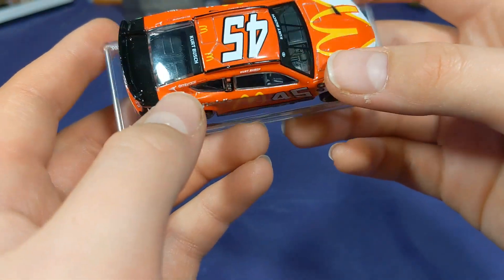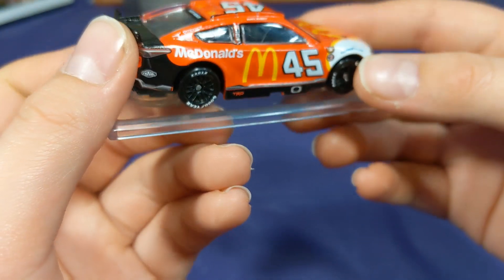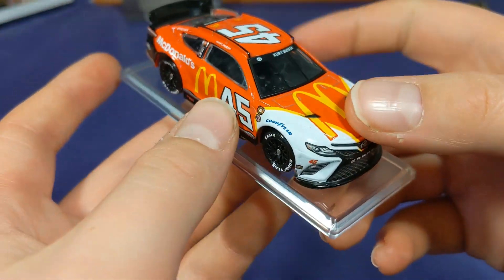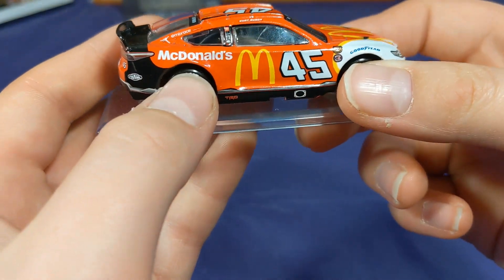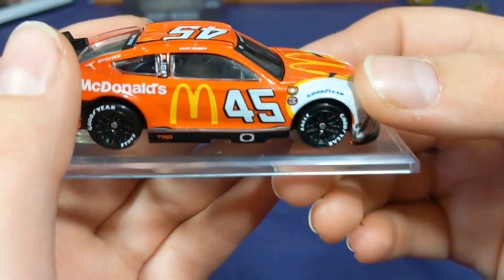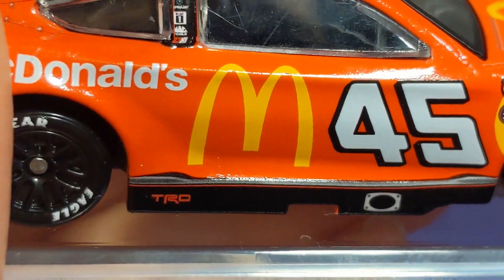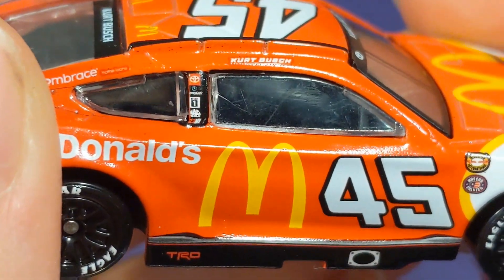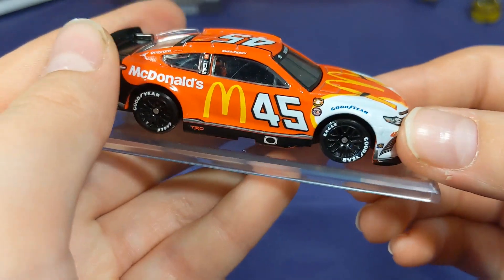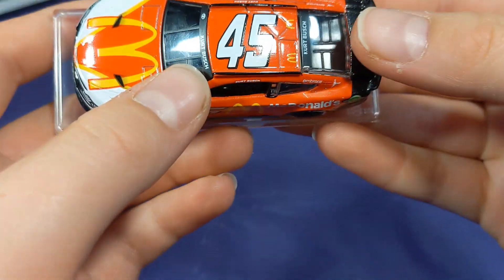Going to the right side of this diecast — everything looks pretty good, not really any flaws. You got what I think is a Rejuvel logo, then Jordan Brand colors which is another cool scheme Kurt Bush ran this year, though I don't believe that one will be made in diecast form. You got the McDonald's logo and Kurt Bush's name. Up on the B-post you got Toyota, Mobil 1, Mac Tools, and 2311 Racing. Pretty cool — and the big number 45 once again with 'Darlington Throwback' and 'NASCAR Salutes.'